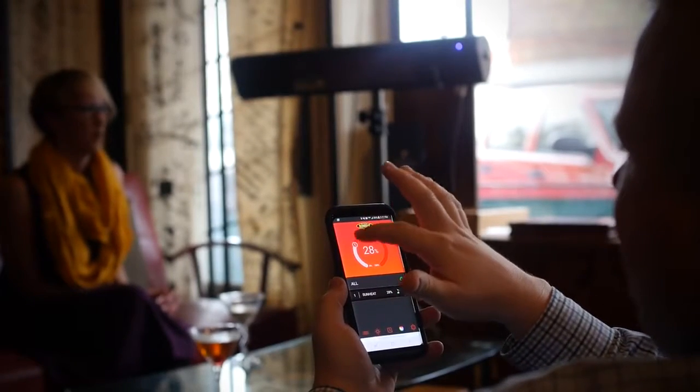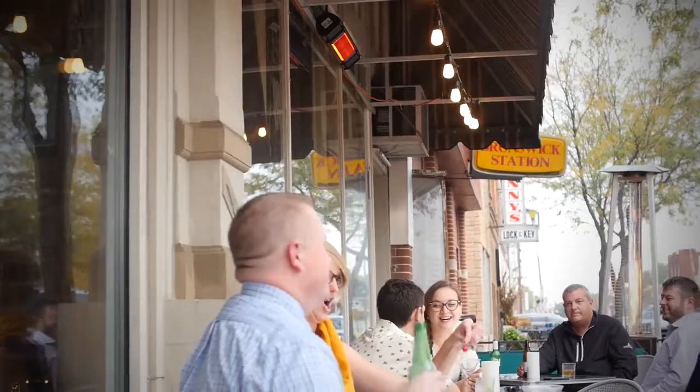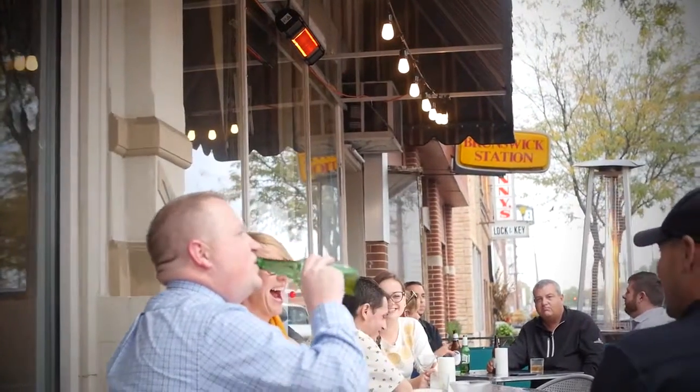The app allows you to control the amount of heat from 0% up to 100% for the perfect temperature. You can actually turn on the heater so it's nice and warm before you go out there, versus going outside and turning it on.